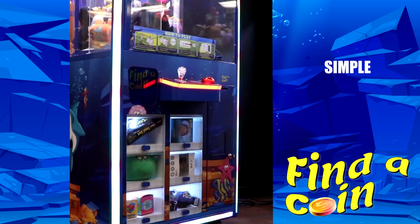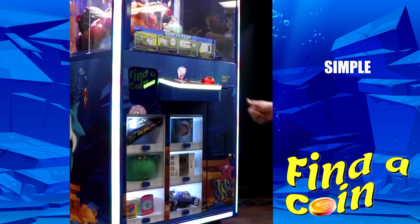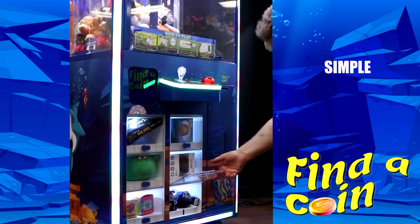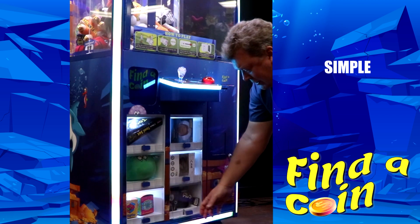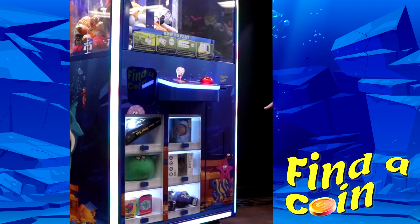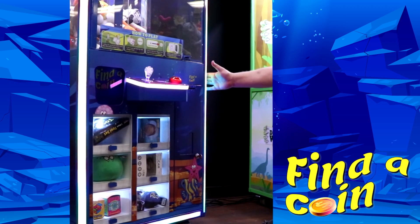Locks real easy. And one more just for good luck — oh there it is, Baltimore Ravens! You win those prizes. This machine is built amazingly. You're not prying these open, you're not busting this machine.